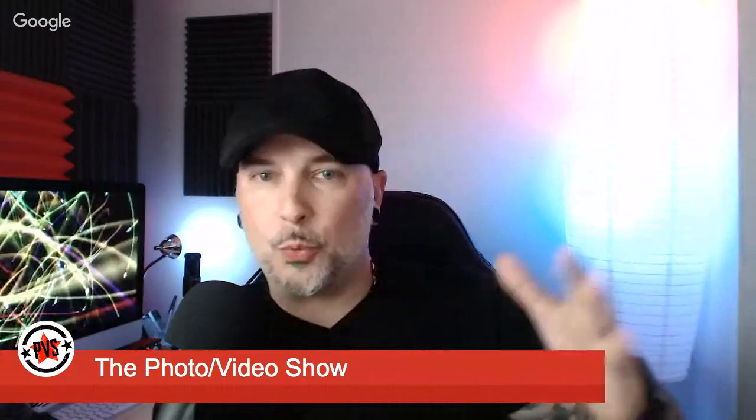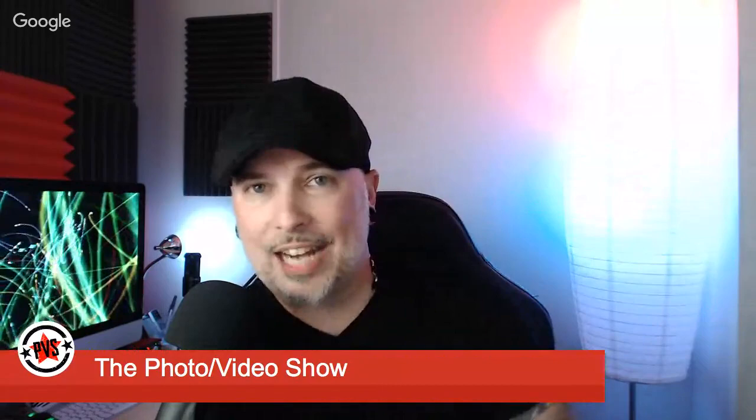It hasn't been that long since they released the Sony RX10 Mark 3 — I just reviewed that camera last year, it was brand spanking new. So this Mark 4 is roughly a year old, maybe a little more or less. We've seen some vast improvements, but a lot of people were hoping the Mark 4 would bring back the built-in ND filters that the Mark 2 had but the Mark 3 dropped.